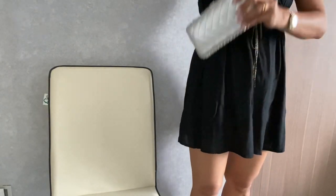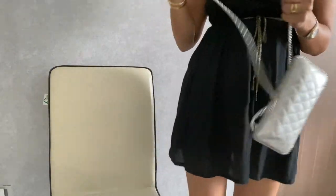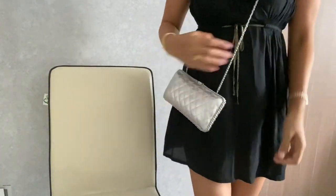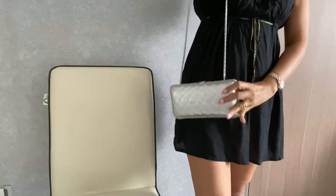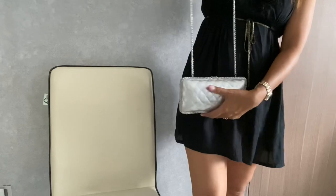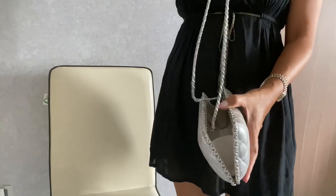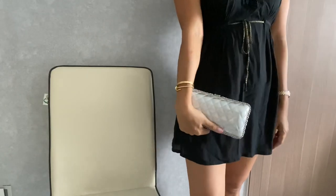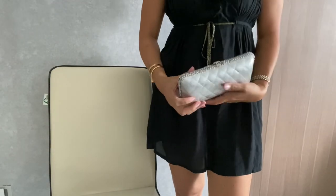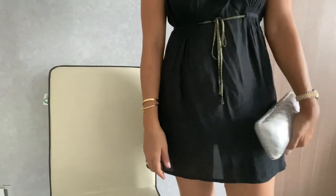I bought this mainly for special occasions, but I think it's also okay to wear it for a date night. The ways to wear it are shoulder carry, crossbody, and of course as a clutch as the name states. I think this is also very appropriate to wear to something like a wedding.